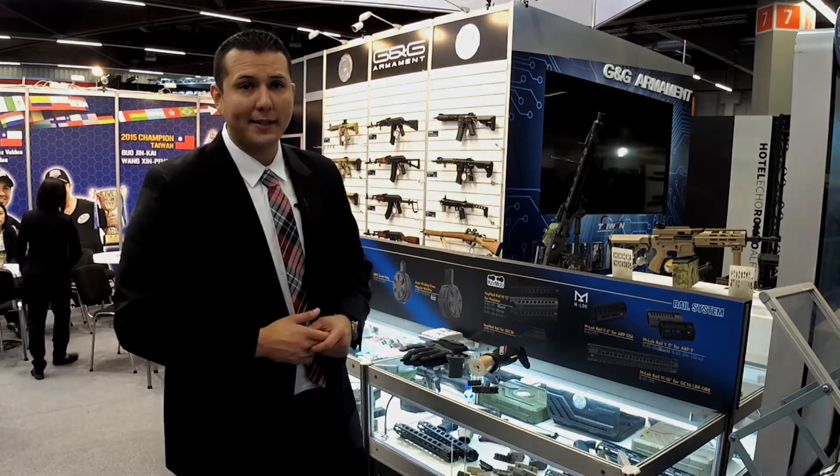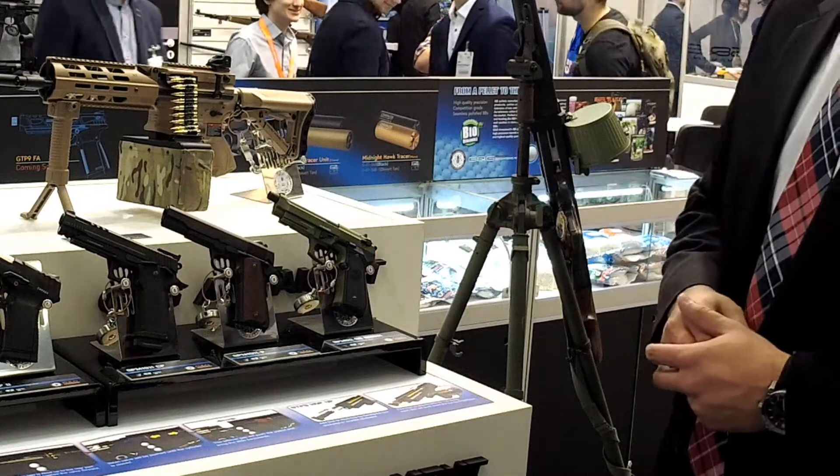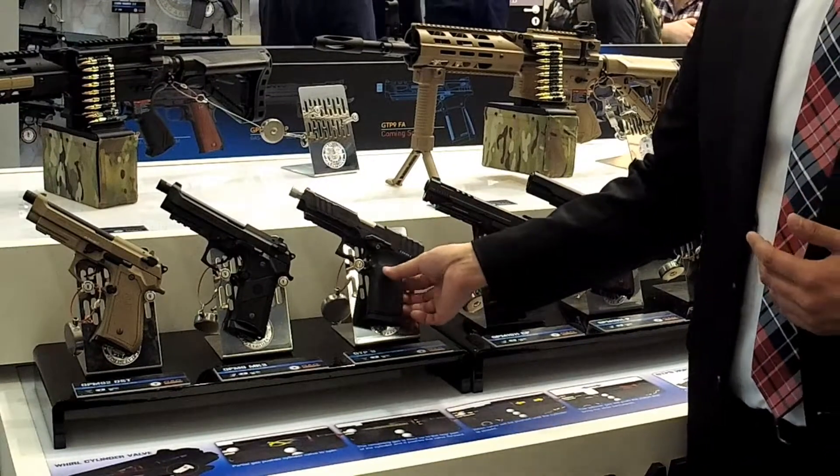Now taking a look at our new pistol line. Last year we came out with the GPM92 in black — we're now coming out with a desert tan color and an OD green color for the GPM92. We're also coming out with the GPM9 MK3.